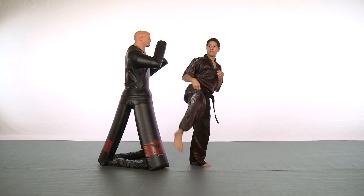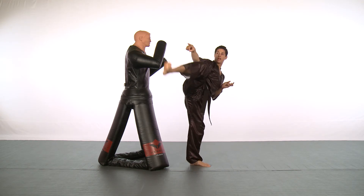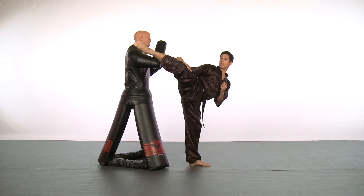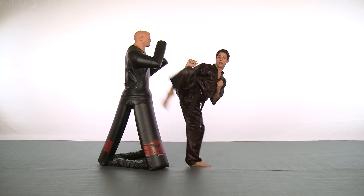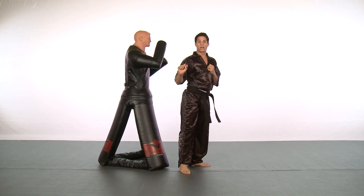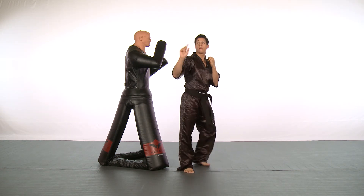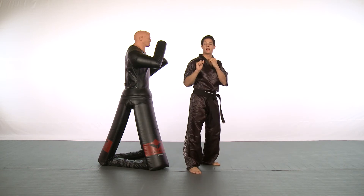What I do is snake it in — hence the name snake hook round. As I bring my chamber up, I release my hook kick, snake it in, and come in with the round. Notice I don't chamber all the way back; I hold my chamber in this position — we call it the half chamber — and I bring back the round.